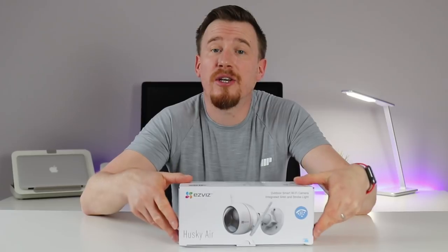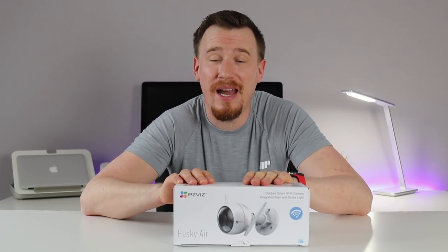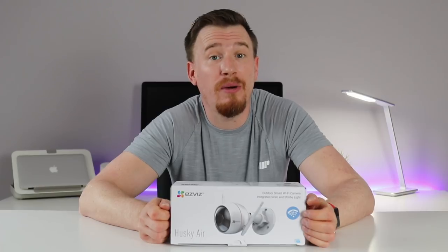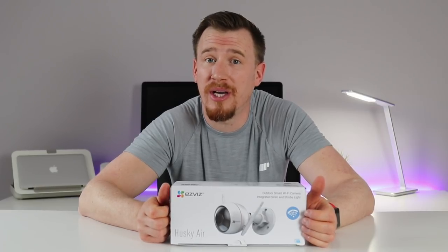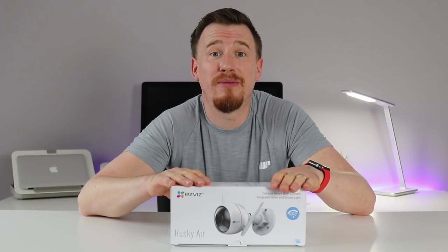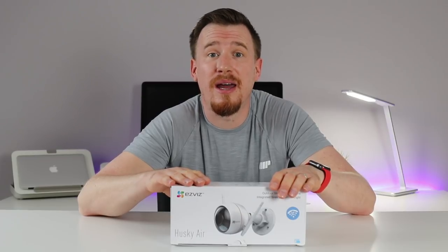Hi and welcome back to another video. Today I'm bringing you a product from the home security world - it's the Husky Air by EasyBiz, the CS-CV310 security camera. It is Wi-Fi enabled on 2.4 gigahertz and also has network capability. It has a very loud alarm system and a strobe light all built in, a wide-range lens, and it's waterproof too. With onboard storage and cloud storage available, it is an all-round security camera for peace of mind.